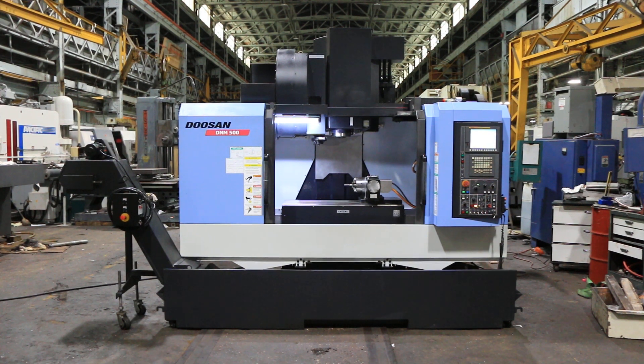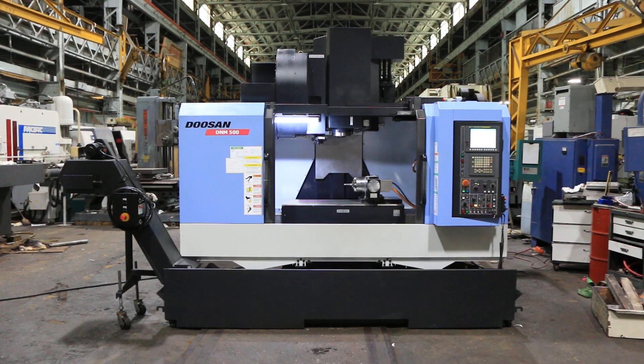We have a Doosan Vertical Machining Center, model DNM 500 with a 4th Axis. The machine was new in 2013, and we're going to run it for you.